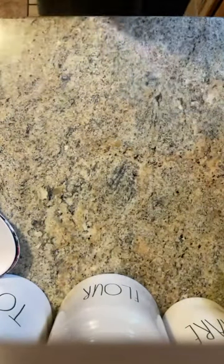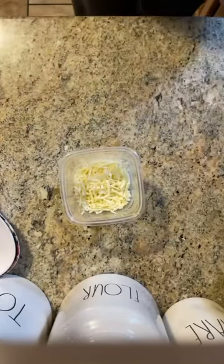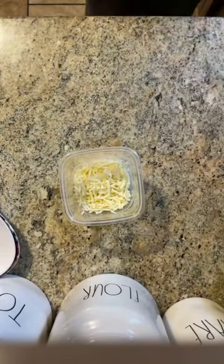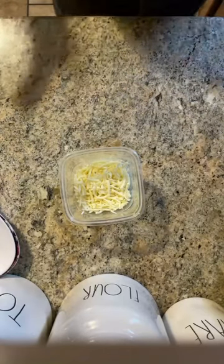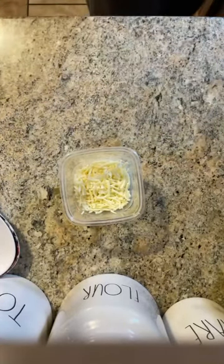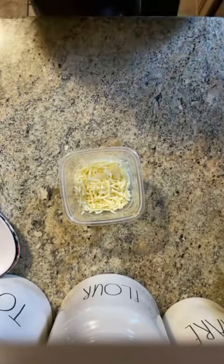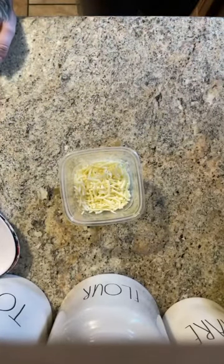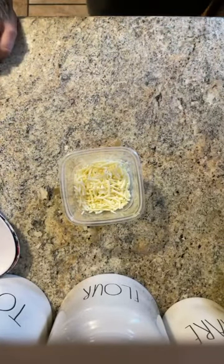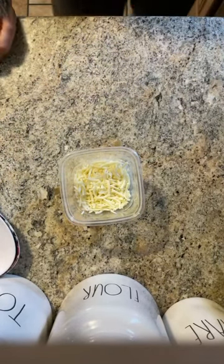I have gotten a request to do a Starbucks egg whites copycat video. I had to go to Starbucks yesterday to get these egg white bites to really appreciate them and try to mimic the recipe the best that I can.